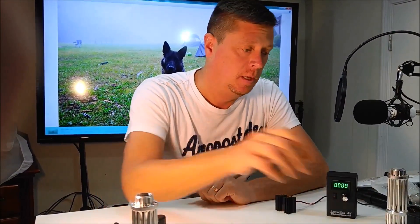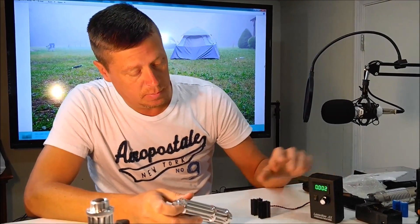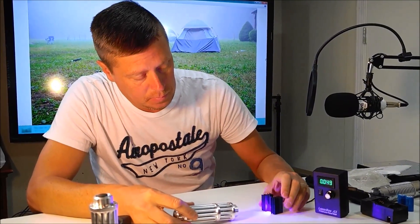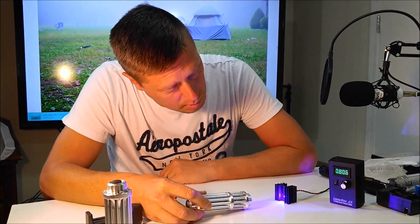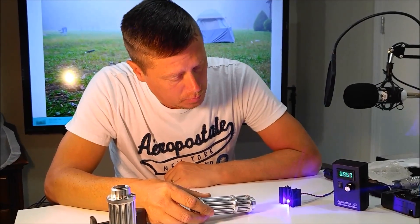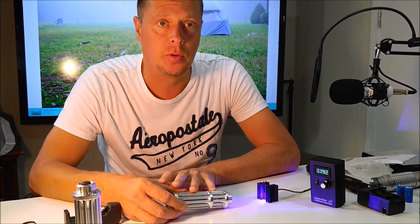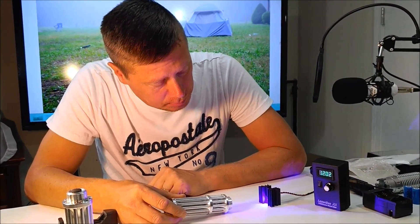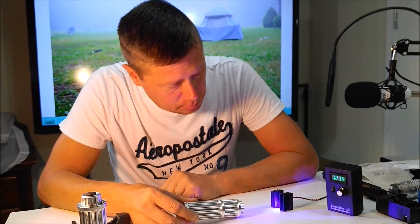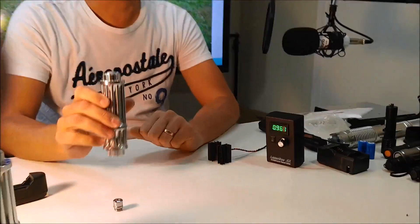I'm not happy with it. This one claims to be a five watt — we'll see what it does. Should be a big difference here. We're over one watt, so that's a pretty good laser. This would be one that would actually burn things like matches. So about 1.22 watts.